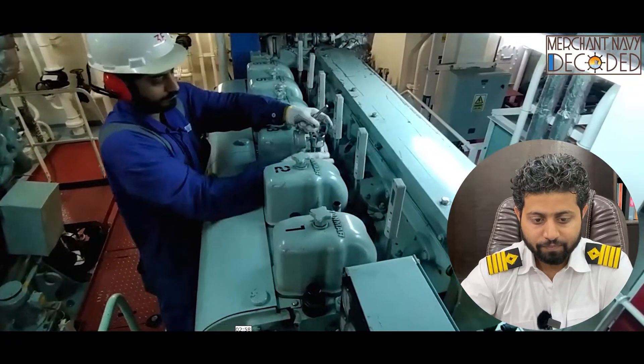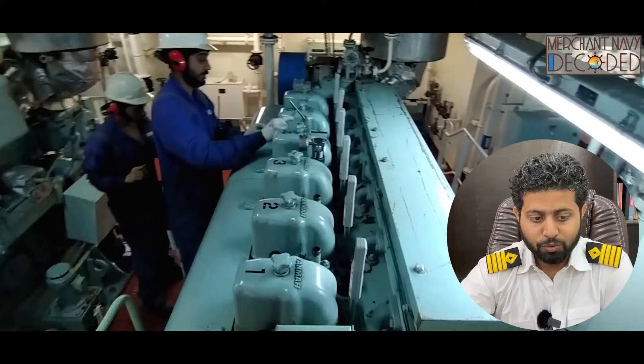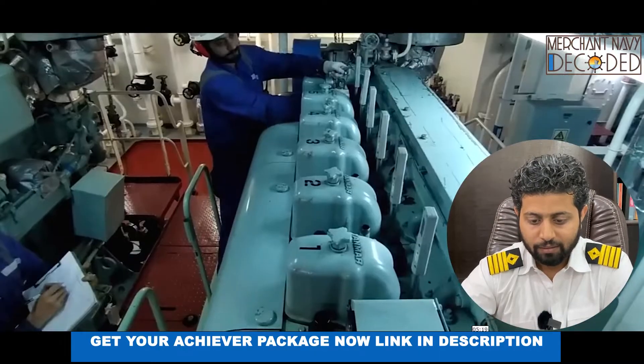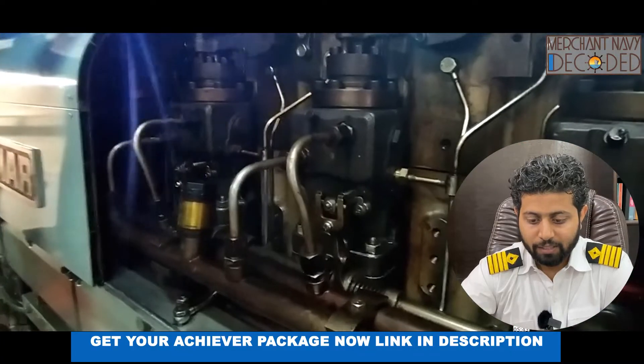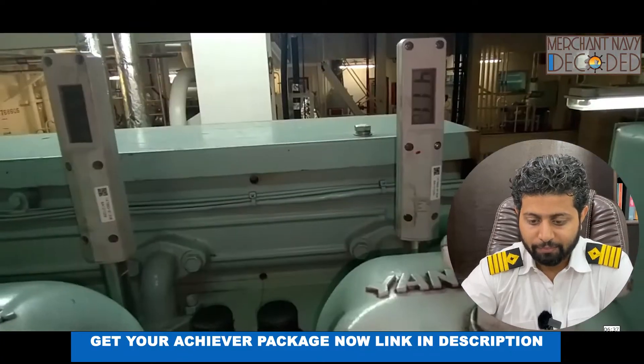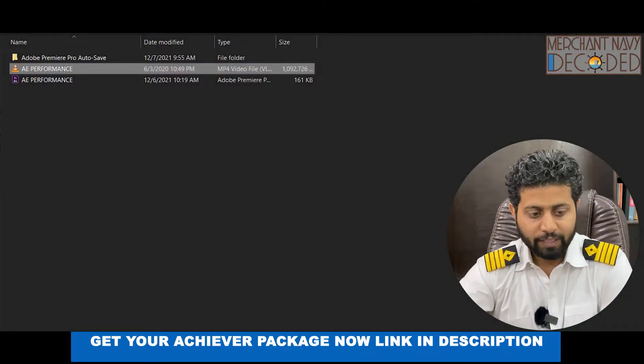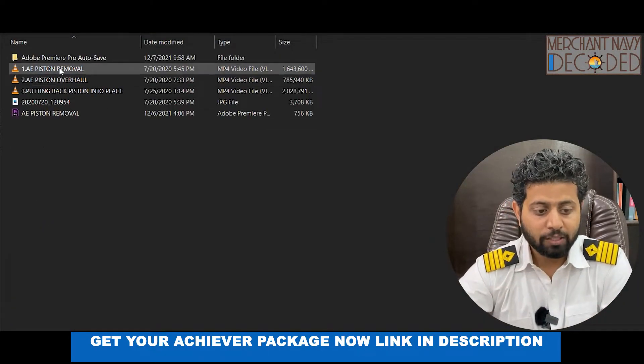You can see the performance being taken — the rack values, the pressure gauges, the temperatures — everything is being recorded here. Next is generator piston overhauling. First of all, the piston is being removed; the connecting rod bolts are being opened.